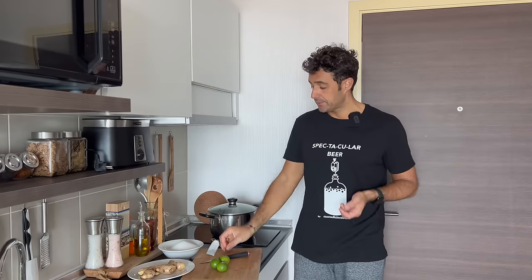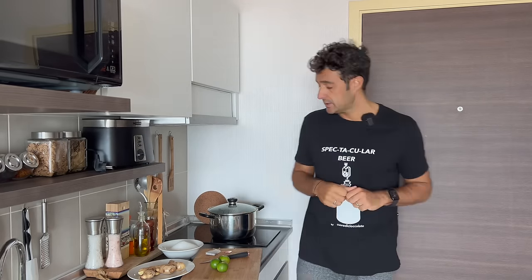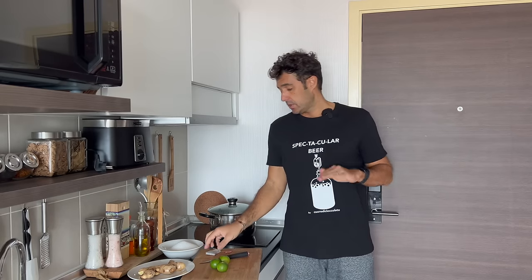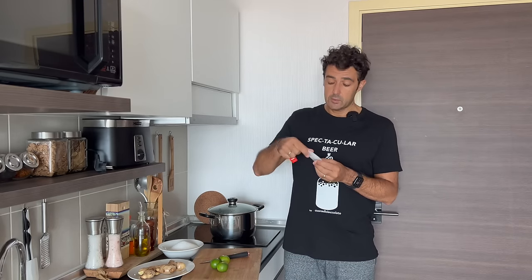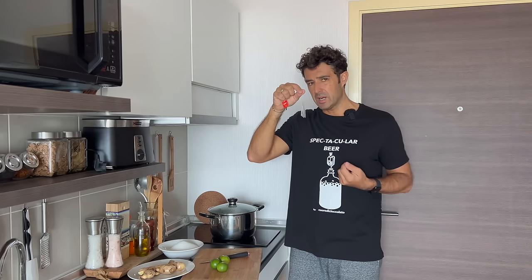Last time I used brown sugar for the color and the taste. This time, because I used white sugar, I will add the tea to give the color and also a little bit of body to our beer.